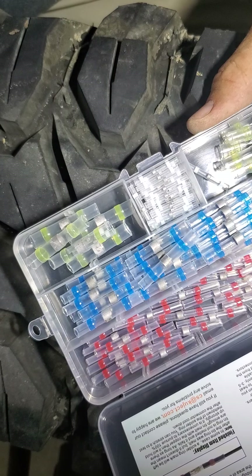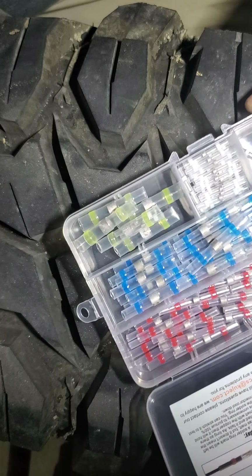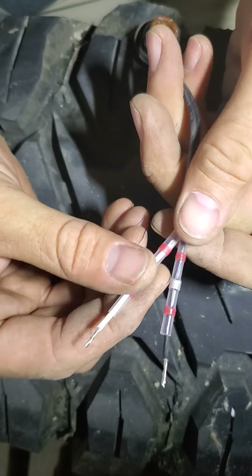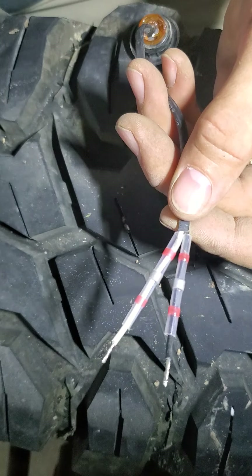I'll make a quick little video on these solder seal wire connectors. If you've never used them, they are truly a wonderful thing — really easy to use. You just want to strip the wire back a little bit, slide the sleeves on, and then take the other side and do the same thing.